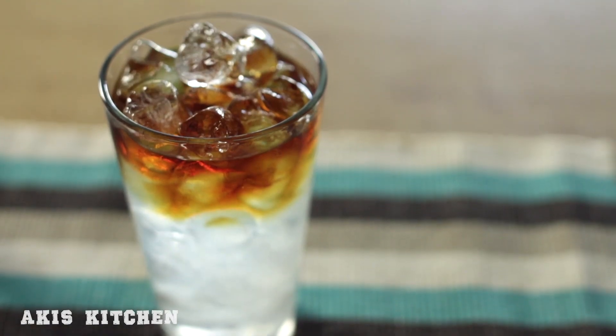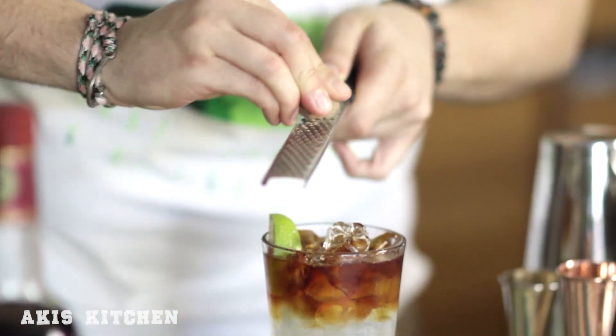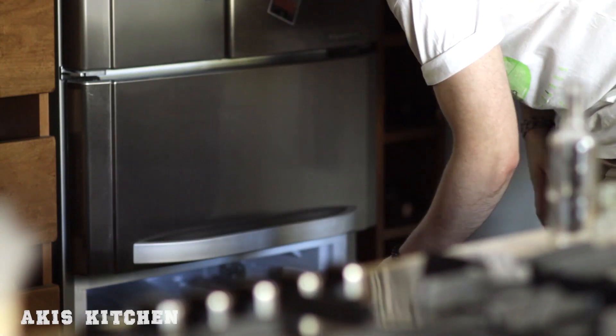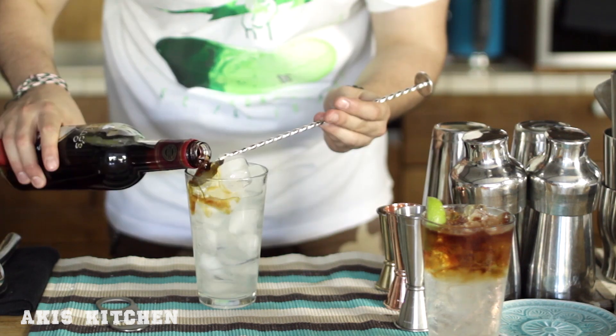Lastly, we garnish with a lime wedge and some freshly grated nutmeg. Now if we want to add an extra tropical note, all we have to do is make some coconut water ice cubes and use them instead of regular ice.